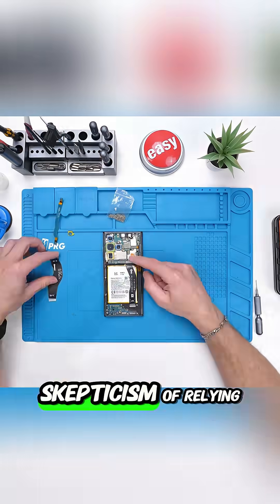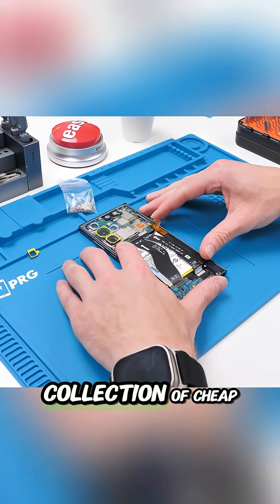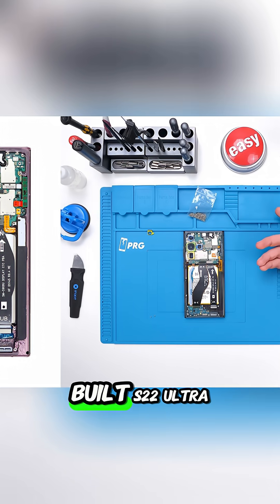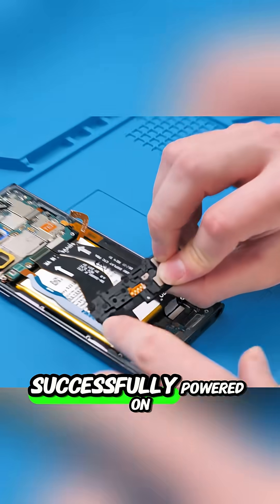Despite the inherent skepticism of relying on a disparate collection of cheap global parts, the moment of truth arrived, and the custom-built S22 Ultra successfully powered on.